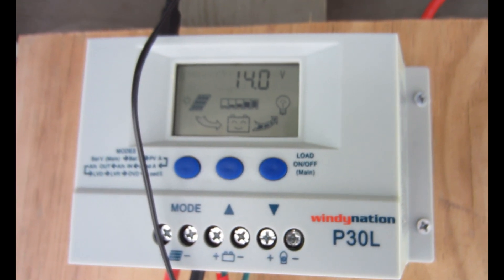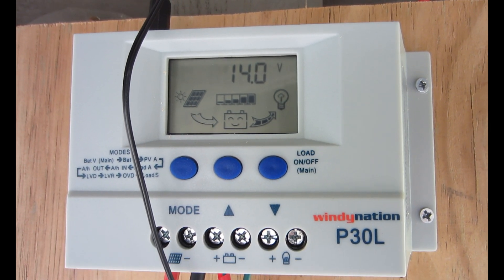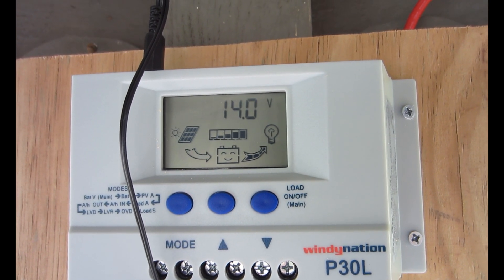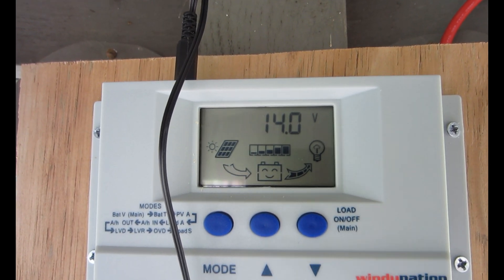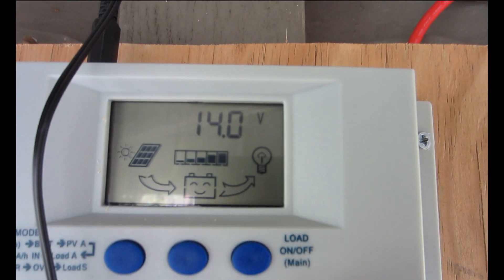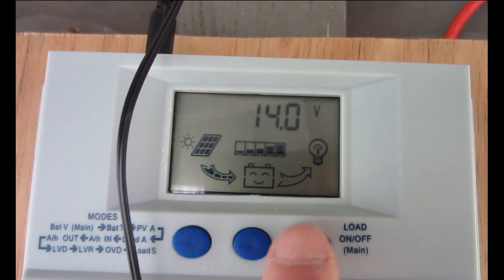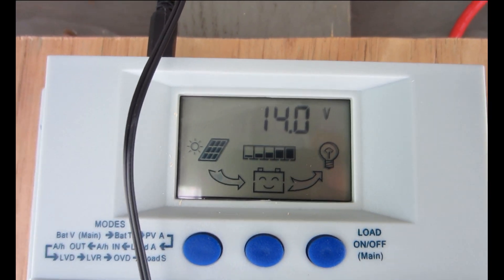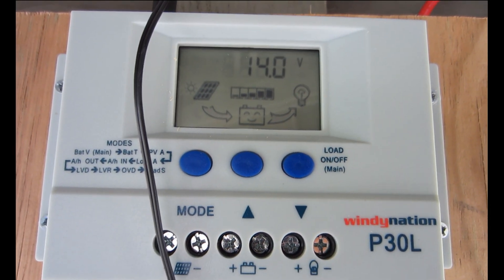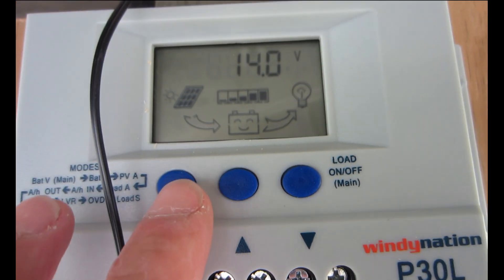On the P30L, this is the main screen — it shows the battery voltage. The main interface displays the present battery voltage in volts — showing 14 volts here. You push the load button and it turns the load on and off. You can see that little light bulb icon turns on and off. The load hookup up there is a DC load — be it a fan, a light, or whatever you want.